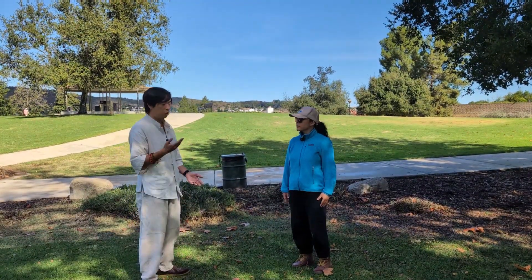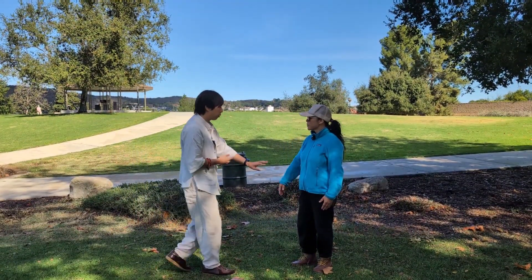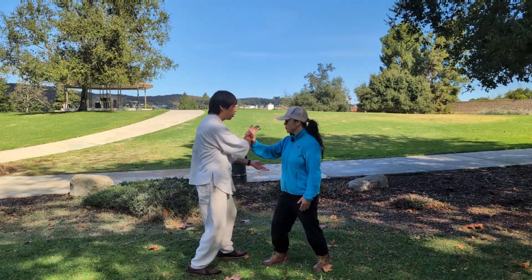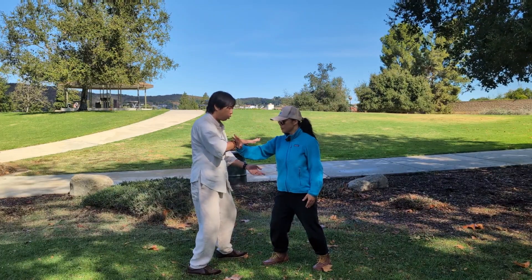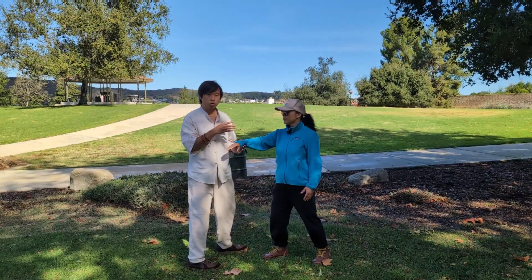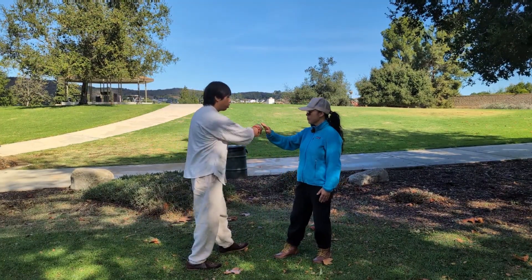Let me just show you what I mean by that. If you were pushing into me and I've neutralized your arm in some way, when my hand touches here and I apply the plucking, I'll gain control of her body energy by the Tai Chi. Let's come here.